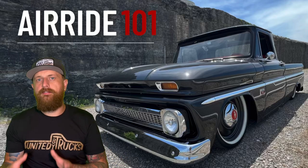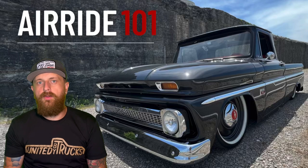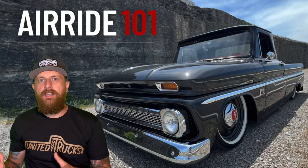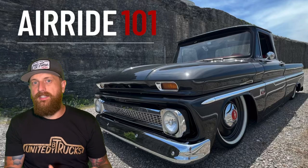That's pretty much it for components — compressors, tank, valves, bags, switch box. There's really not a lot to air ride itself, but there are a lot of components it takes to install air ride on your vehicle depending on how low you want to go. That's what I want to focus on next — what does it take to actually lay out a C10 truck?